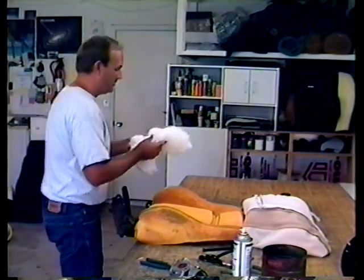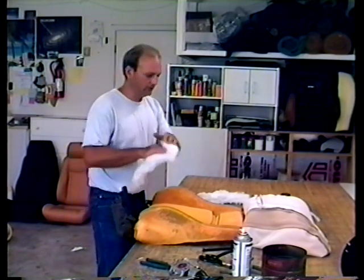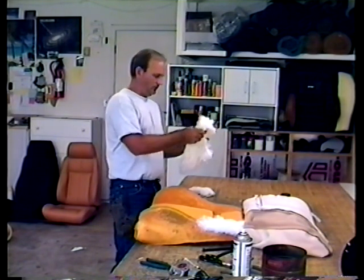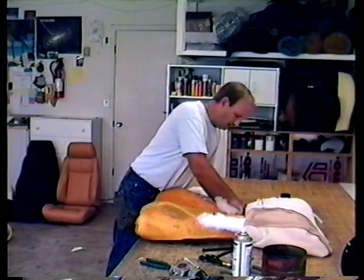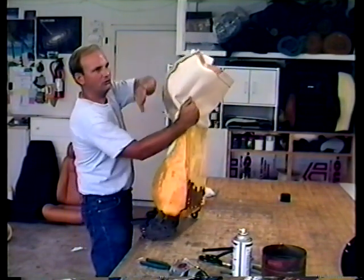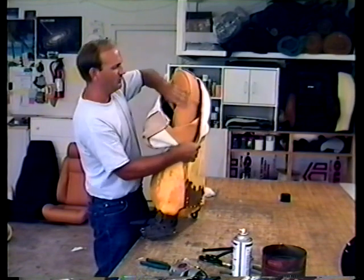Now I'm going to show you another little trick. In with your seat, you'll find a little package of white fluffy cotton. Take a piece, fold it over the top of your fingers, and just stuff it up into that shoulder. Those original covers have been on your car a long time and they have a tendency to squish this foam down. By sticking a little bit of cotton up there, you can get a nice shoulder on the seat.